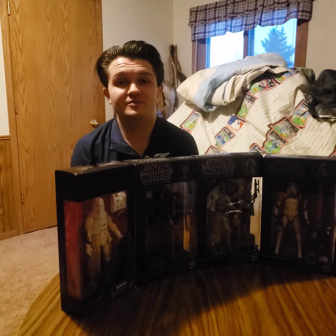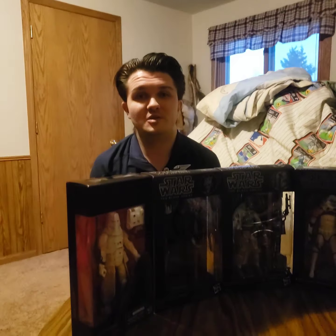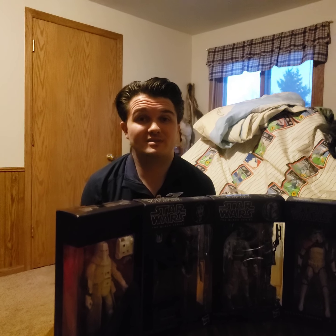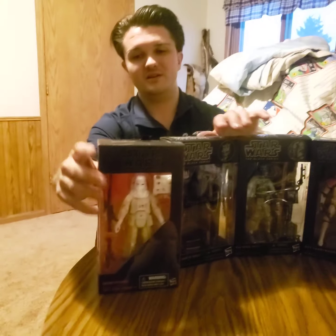This is the Creatures Warrior channel, and we're coming at you with a top five Star Wars Black Series figurines. These are all six inches. These are our picks for what the most valuable ones are and just the ones we like the best.